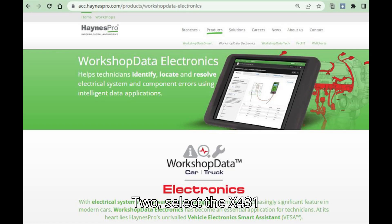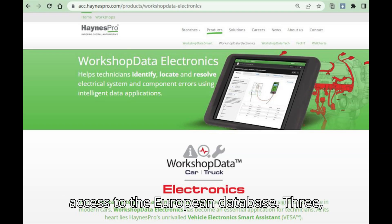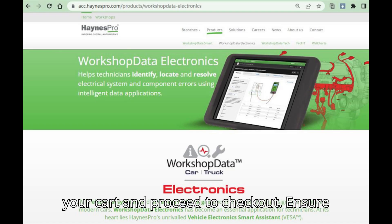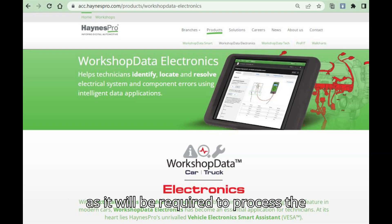Step 2: Select the X-431 Fix Haynes Pro License. Look for the X-431 Fix Haynes Pro Workshop Data License, which includes access to the European database. Step 3: Complete the purchase. Add the product to your cart and proceed to checkout. Ensure you have your device serial number ready, as it will be required to process the license.